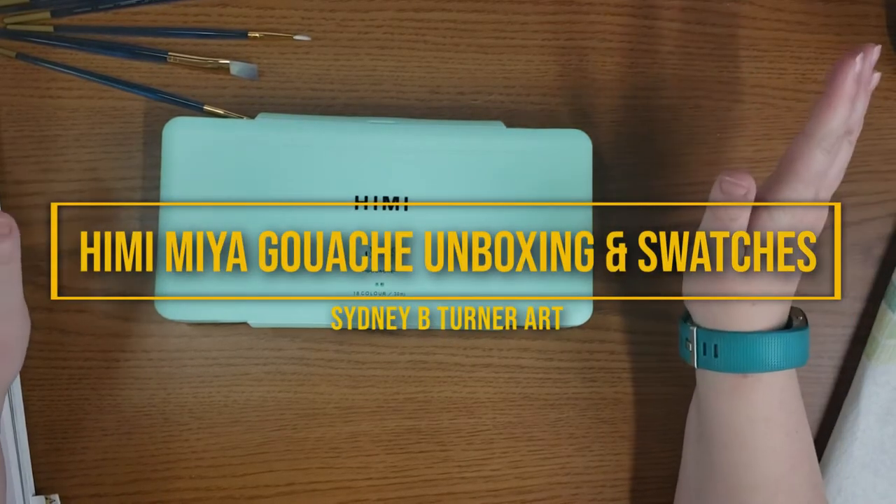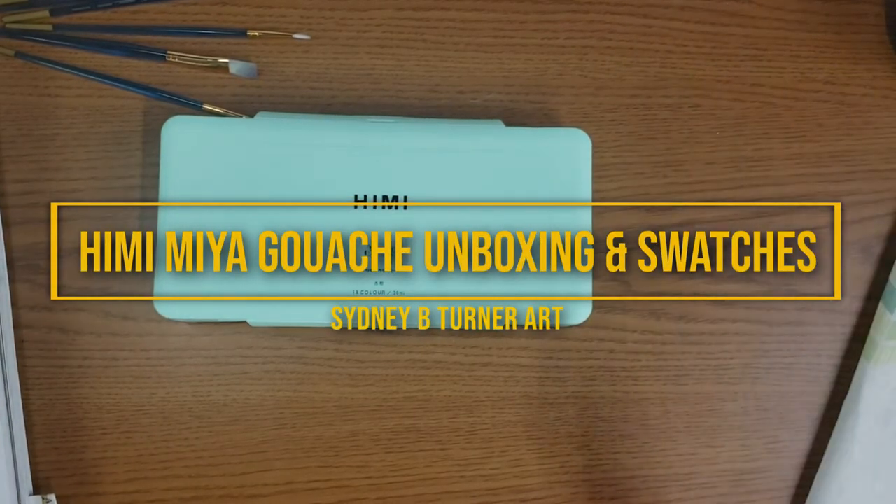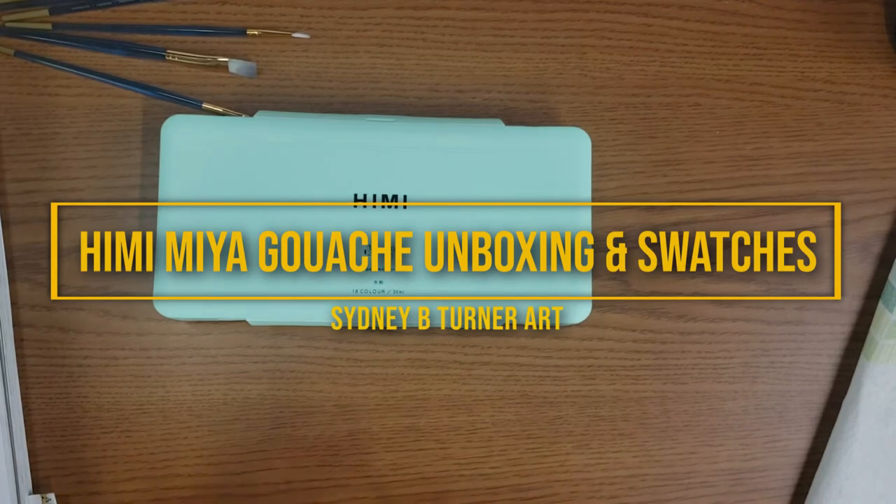Welcome to today's video. I'm going to be unboxing and swatching my new Heimi gouache set. I will have it linked down below.